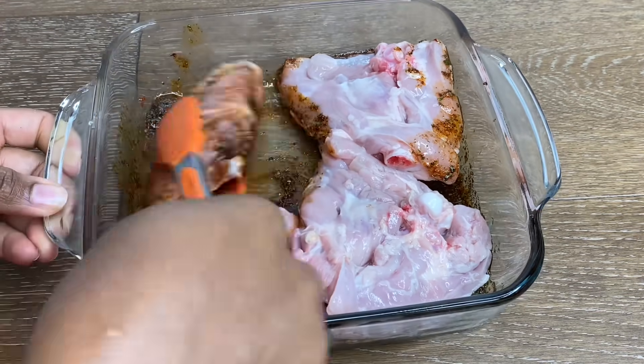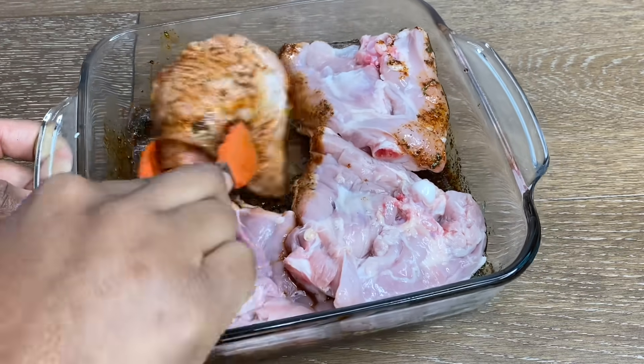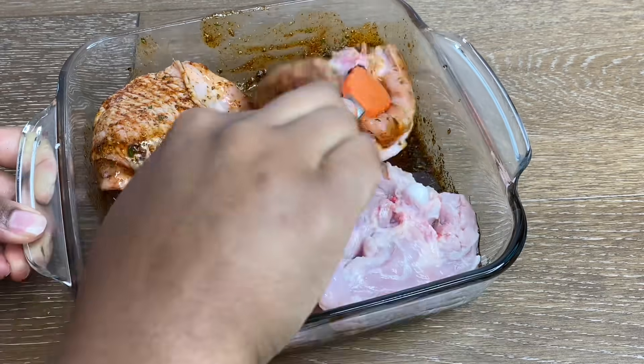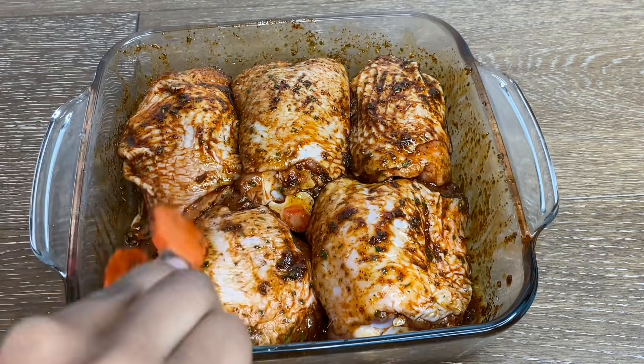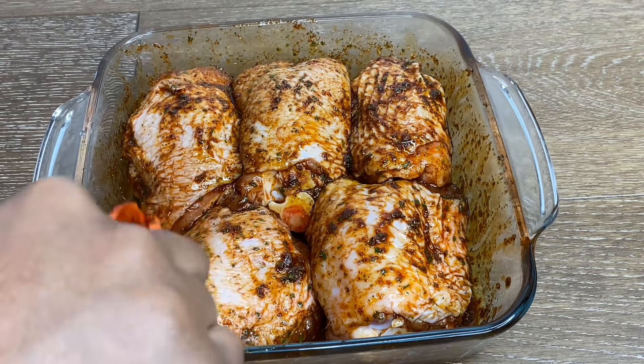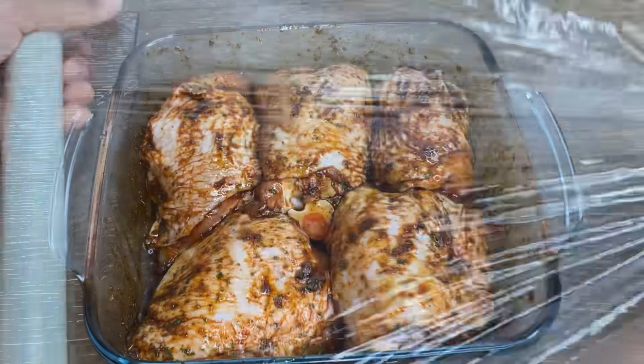Once it's all combined, I'm going in with my cleaned chicken thighs — I never cook with chicken breasts ever. Ensure that everything is nicely coated in that beautiful sauce, then wrap it up and push it into the fridge for about 20 minutes while we prep the remainder of our ingredients.